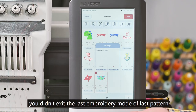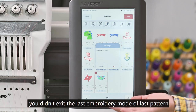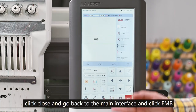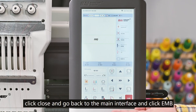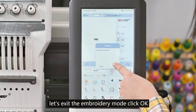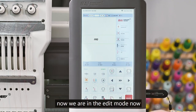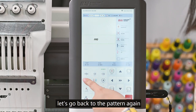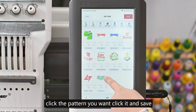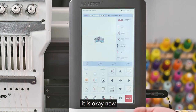If the screen shows the design number is already in use, it means you didn't exit the last embroidery model of the previous pattern. Click Cancel, then click Close, and go back to the main interface. Click EMB to exit the embroidery model, then click OK. Now we are in Edit mode. Go back to choose Pattern again, click the pattern you want, and save. Now it is OK.